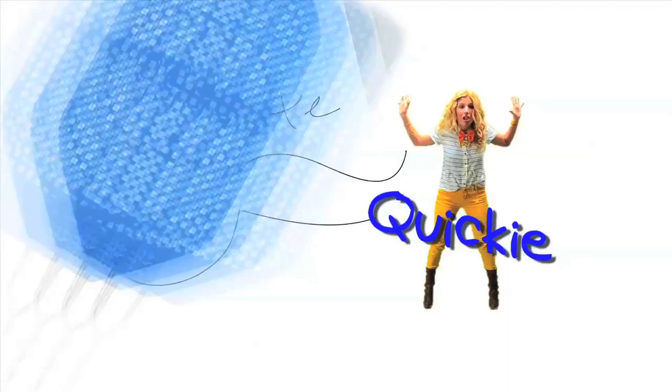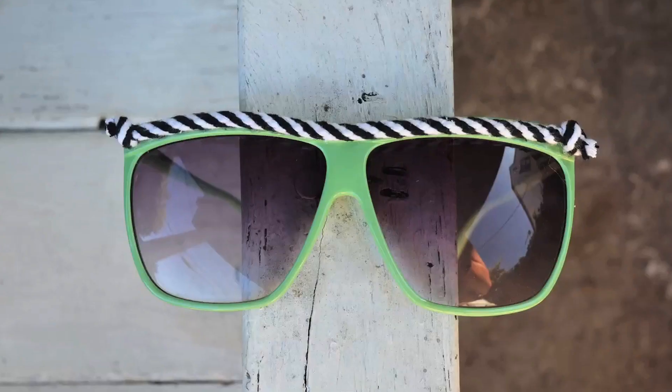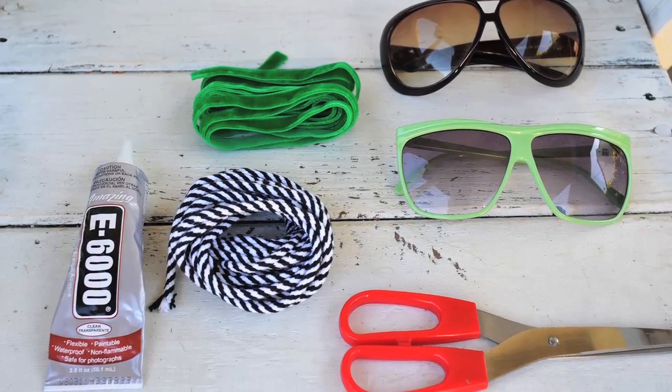Mr. Kate here! I am doing a DIY today for sunglasses. I have all these old pairs of sunglasses that I wanted to spruce up very easily using ribbon. All you need is a pair of old or cheap sunglasses and some fancy ribbon. I got mine from the craft store or fabric store.